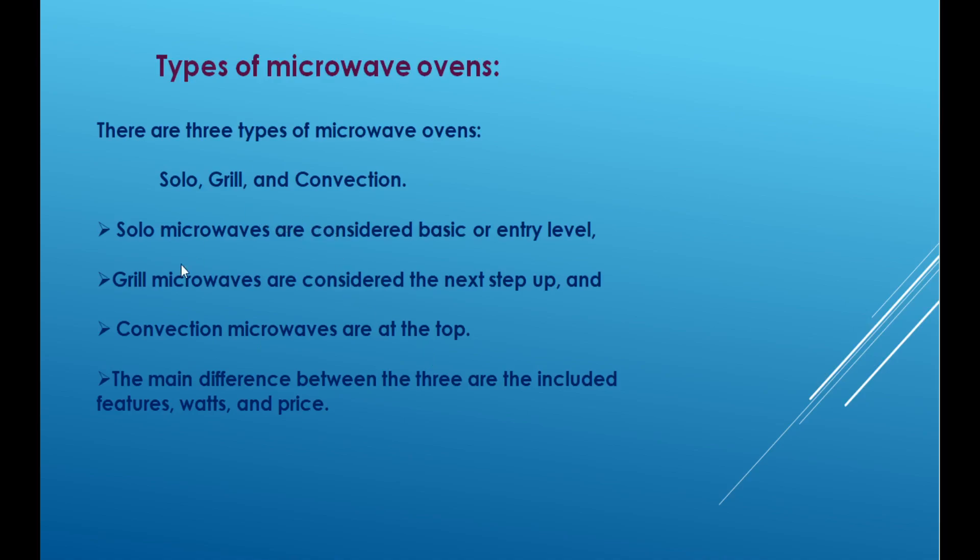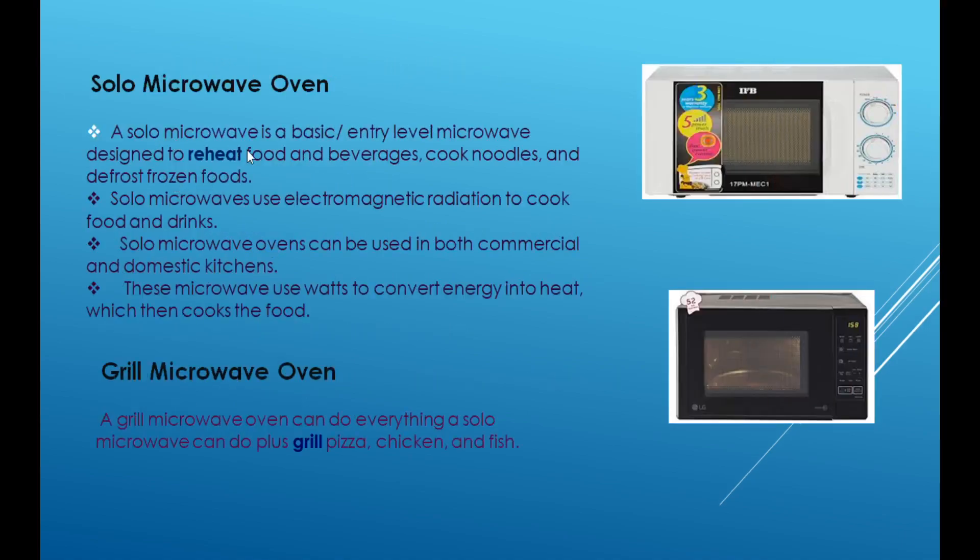The first microwave oven is the solo microwave oven. A solo microwave oven is a basic level microwave designed to reheat food and for basic cooking such as noodles and defrosting frozen foods. Solo microwave ovens are basic level microwave ovens and the main purpose is to reheat the food items.